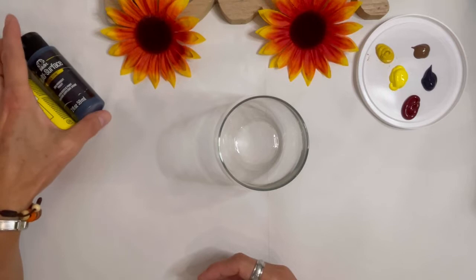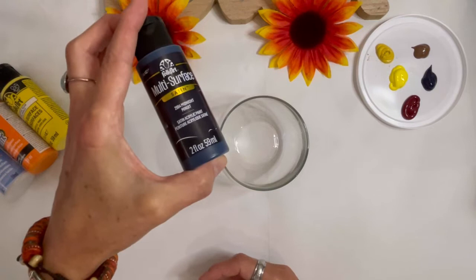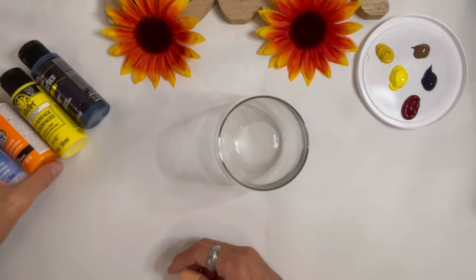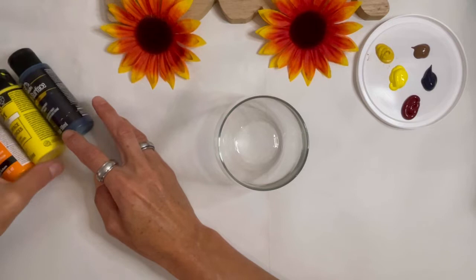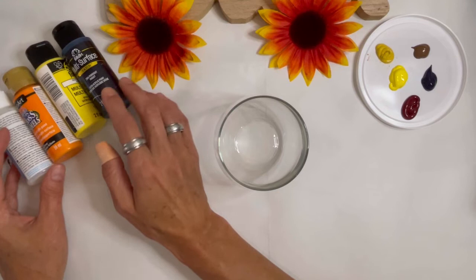I'm using enamel paints today. These enamel paints you can let them air dry the glasses when they're done for 21 days — I prefer to bake them in the oven. I use the Folk Art Multi-Surface or Enamels. Multi-Surface is good for — it'll say right on the label — glass, wood, etc. Or the Americana Gloss Enamels. On the cap, a lot of times it'll have the little symbol of glassware so you know that it's glass paint. I like to use these paints. They're pretty easy to find — I usually get mine at Michael's and they stay on really well.